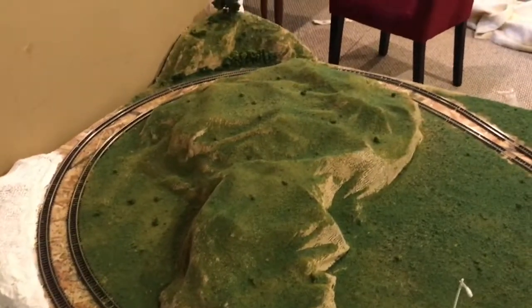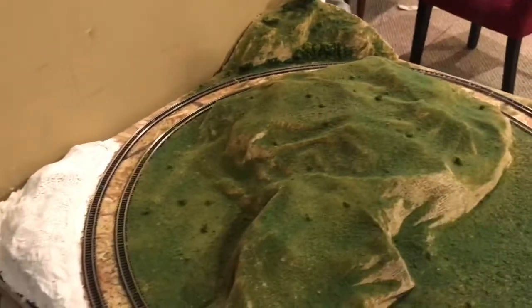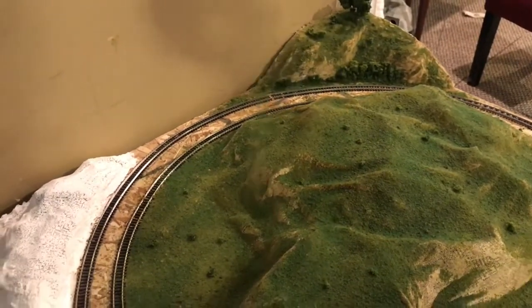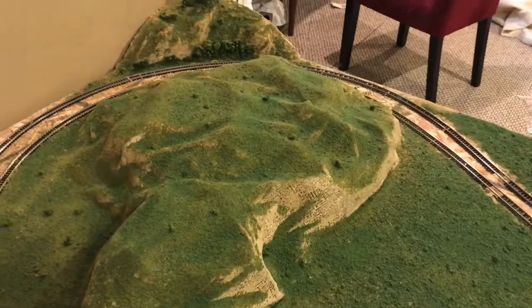This landscape is really coming together now that we've got this whole section done. So guys, I think that'll be it for this video. Make sure you like and subscribe, and leave a comment if there's anything I can do to make this layout better. Just putting on a little more grass here. I hope you guys enjoy it and I will see you next time on the Railroad Empire!